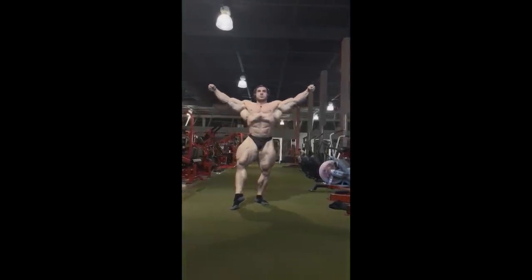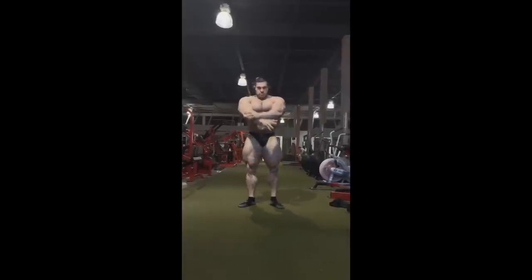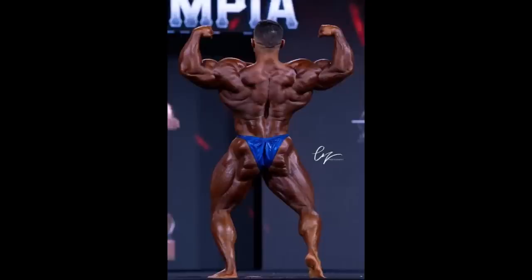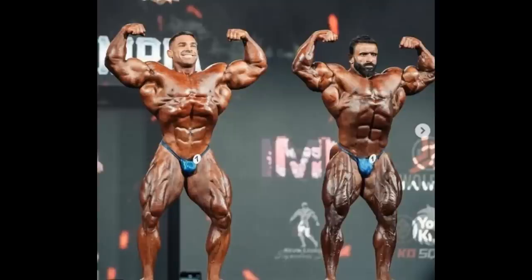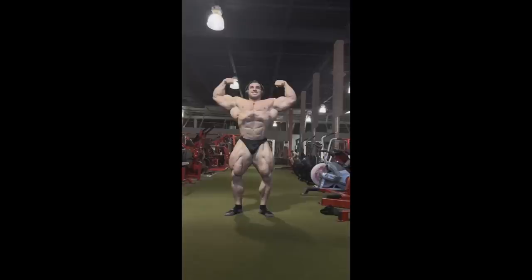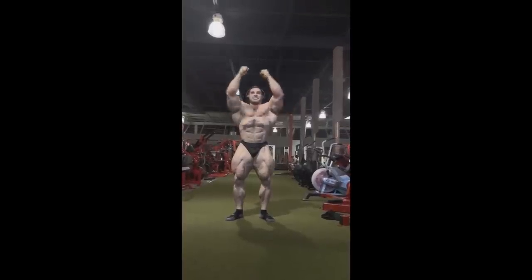The biggest improvement is right where it had to happen — his legs. I don't know if he has a leg pump, or maybe he trained them the day before and they are still inflamed, because they are looking enormous. His upper body we all know is pretty much done — his back is incredible, his chest is pretty big, his arms' bicep peaks could be bigger — but the main thing he needed to work on was definitely his legs, his quads especially. And his off-season is about to start. Look at his legs — did they pretty much double in size?